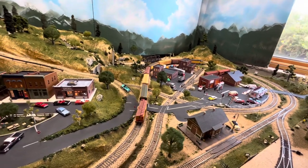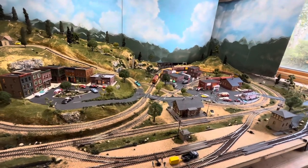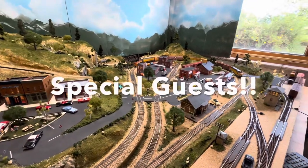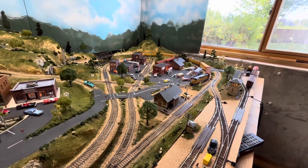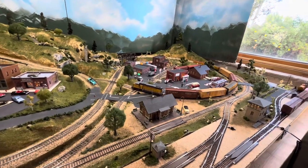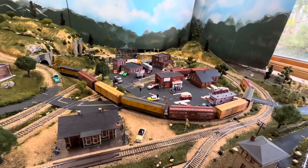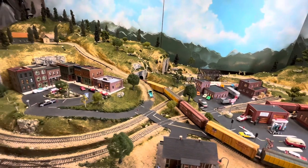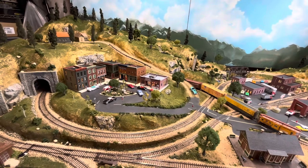Welcome everybody to another edition of Dan's Grand Valley Railroad. This week we've got a special video — it's going to be unlike anything we've done before, for the most part. We have special guests: Bill S. and Judy S. from Loveland, Colorado, who have come down to visit and check out the layout. They are in the middle of building their own layout, and it was beneficial for them to come see what I've done in different areas to give them some ideas. We'll let them explain that in the upcoming interview.